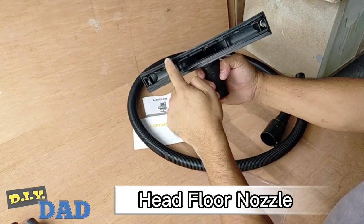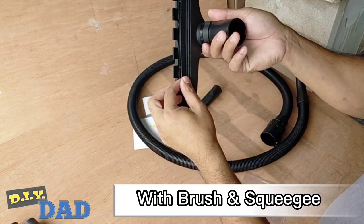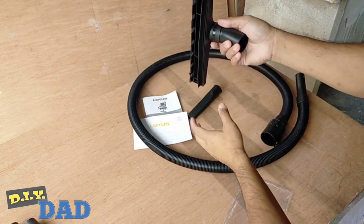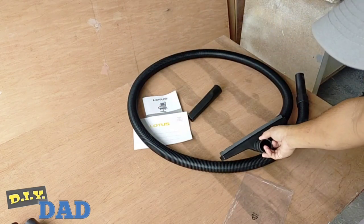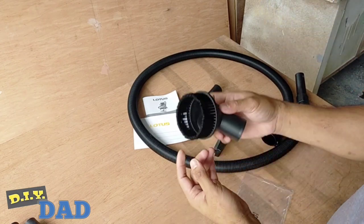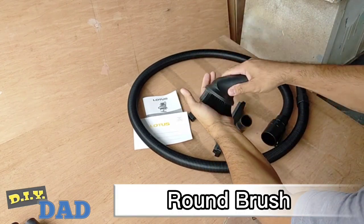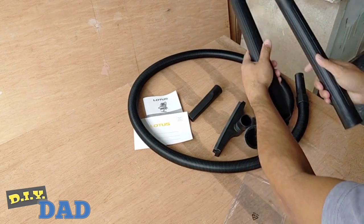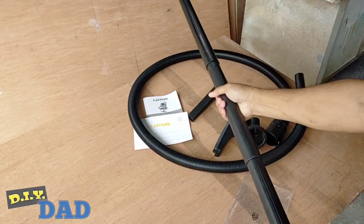And we have a head floor nozzle. It has a brush and a squeegee. It can help us a lot in wiping or pushing liquids on the surface that we're cleaning. And we have here the round brush. Then we have here the three extension wands for reaching high places that you want to clean, like the ceiling.